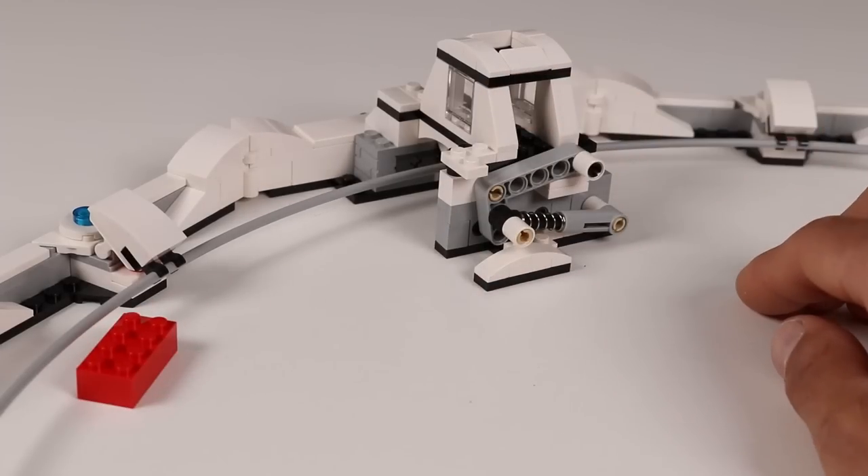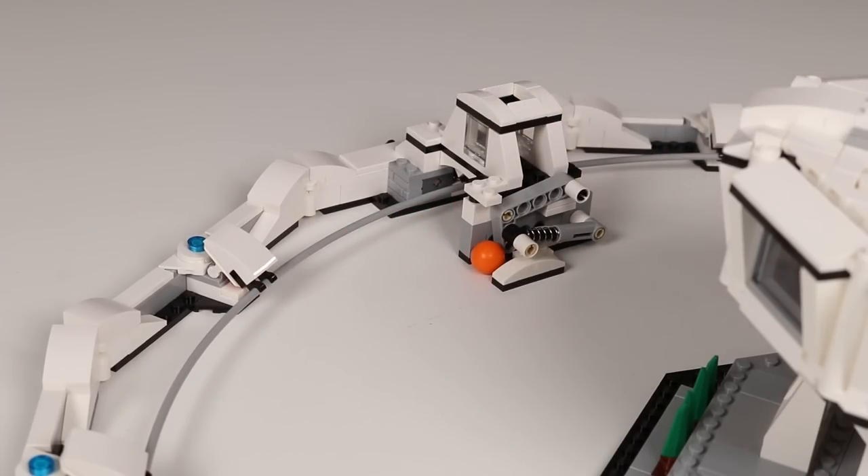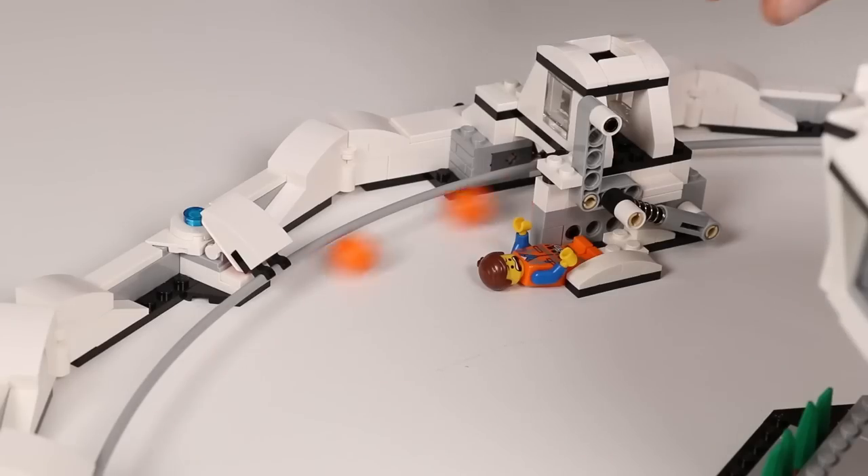There is the collider module which has a spring-loaded trigger to introduce a brick into the path of the oncoming particles, or a ball, or pretty much anything else that fits.